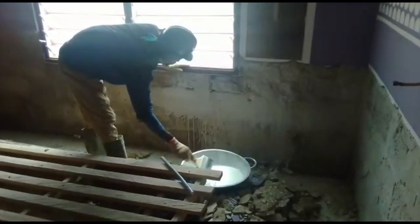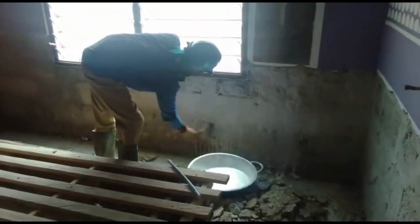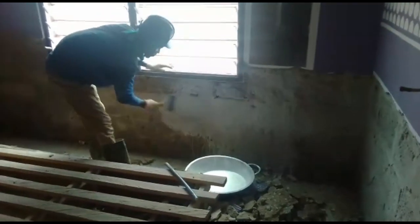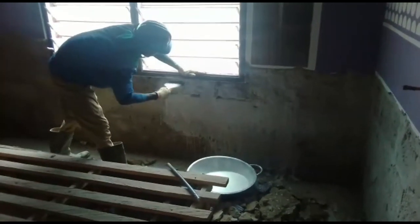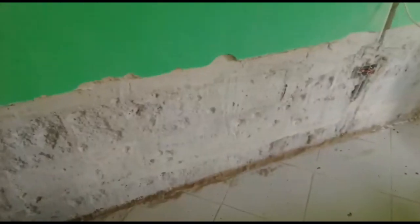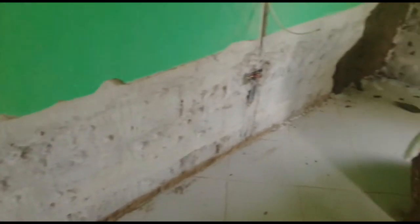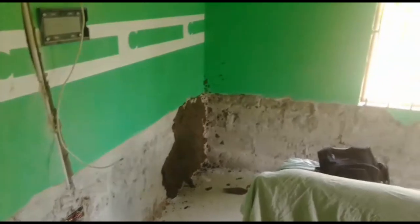For the plastering, we use four head pans of sand, one 50-kilo cement bag, and then the 10-kilo waterproof cement. After it has dried, this is how the surface looks.